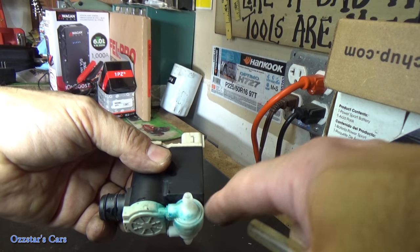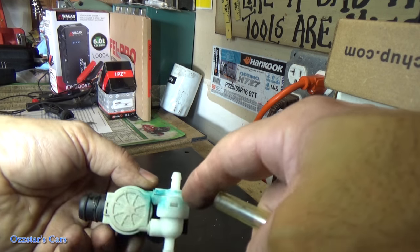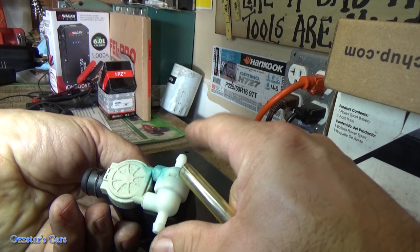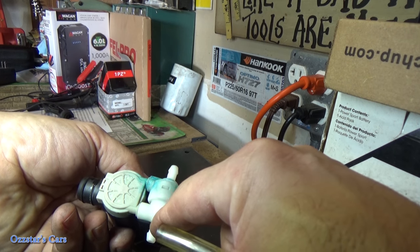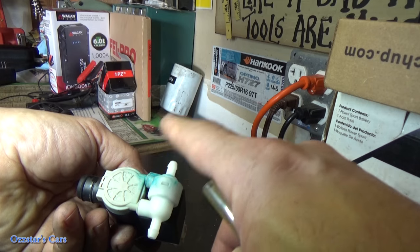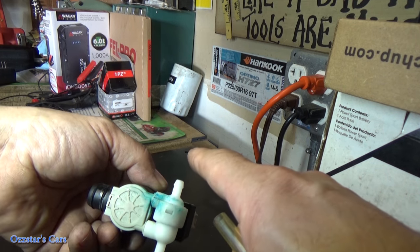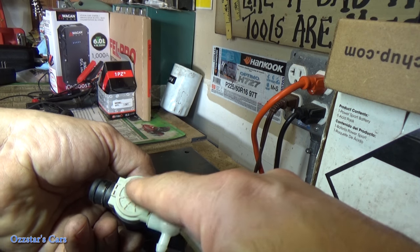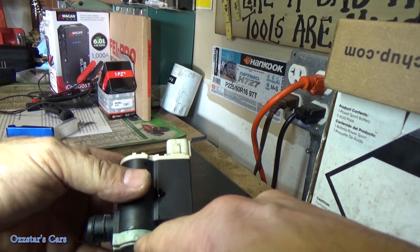Looking this thing over, I want to pressure test it. I think the leak is right in here on this double outlet, which I assume goes to the rear and the other one to the front wiper squirters. I'm not sure if the back has a separate pump — I don't believe it does — so it must pump one way or the other, because this vehicle has a rear hatch.